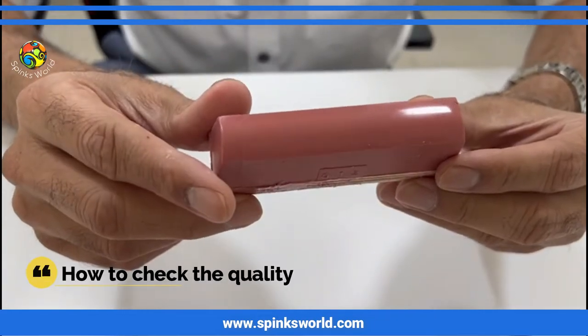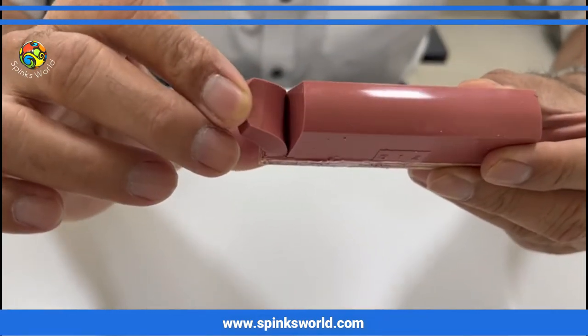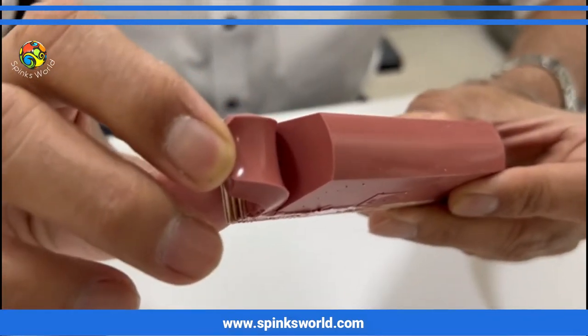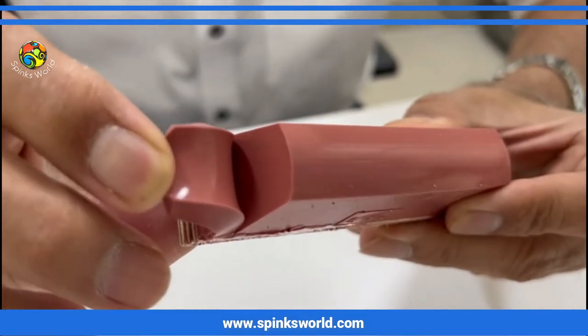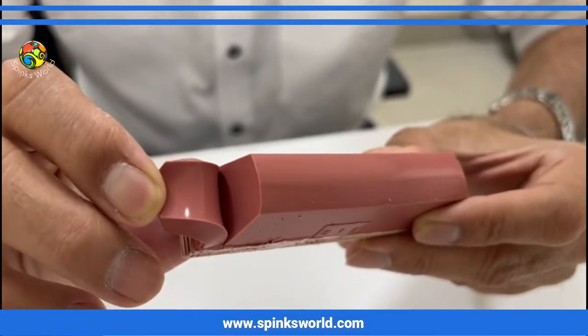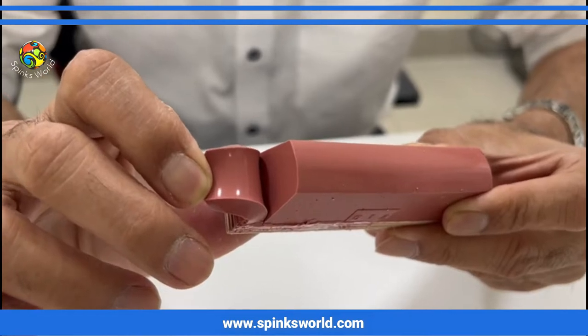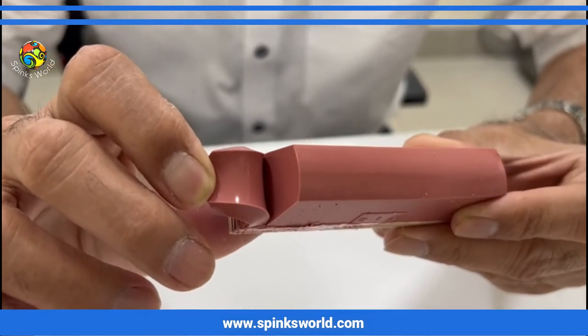An easy way to check the quality is to cut the silicon rubber and check if it is shiny inside with no bubbles. This is the sure-shot formula for identifying very good quality silicon.